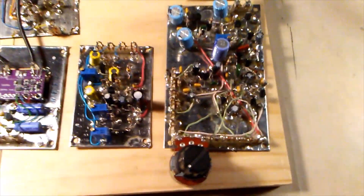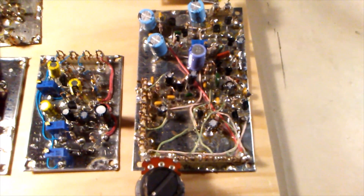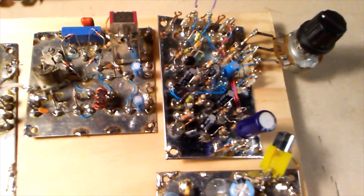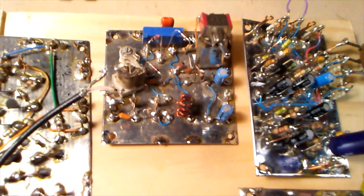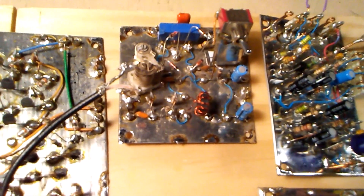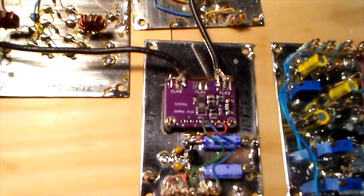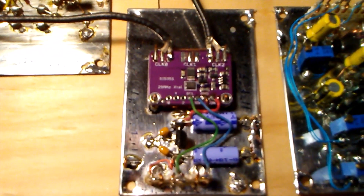Okay, the module lineup. This is the audio amplifier, this is the mic amp, that's the product detector and balance modulator. This is the SI5351 VFO and BFO.